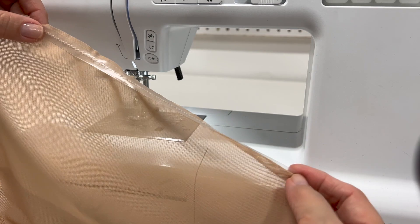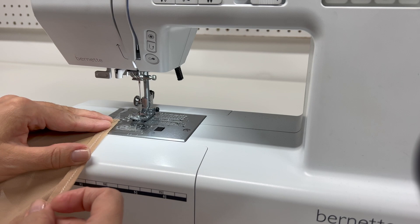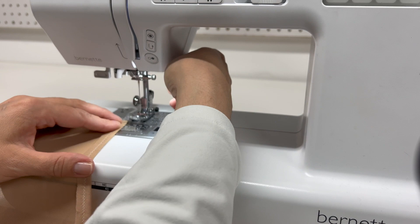Now that you have it stitched, Tilly's asking you to fold and stitch again. The reason we're doing this is to make sure the elastic is not right up against your skin. Go ahead and do that again.